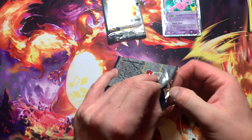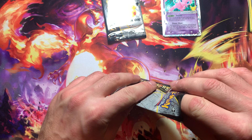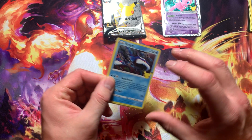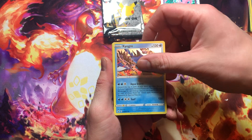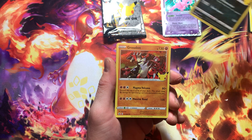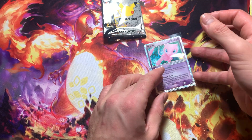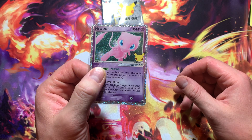I've been opening a bunch of Celebrations boxes, but I wasn't really able to get my hands on many of them when the set came out — it was during the whole COVID era, so I wasn't able to get as many cards as I wanted from the set. Now that I've got a good source for them, I'm trying to get as many as I can. So we got this Mew EX out of this box — pretty good card. Let me know what you guys think of this pull.